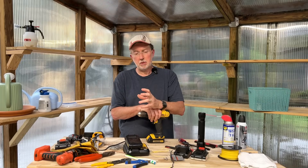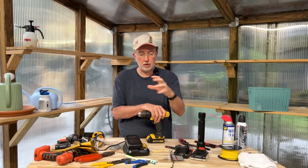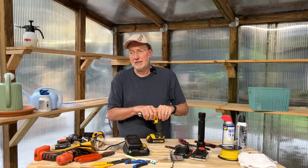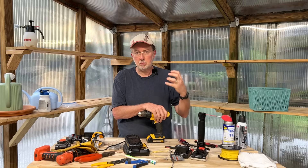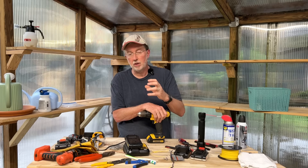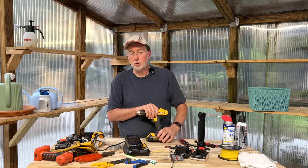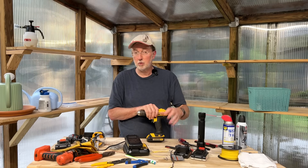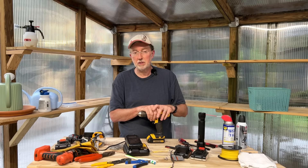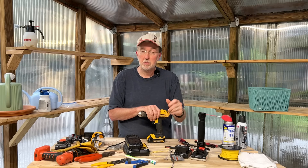Generally, this happens to batteries when they've been overly discharged, meaning they're just at too low of a level for the charger to recognize them. If you left the battery overnight inside of a tool and it completely drained the battery to zero, or if you overused the battery to the point where there was nothing left — that's the cause. So leaving your batteries in whatever type of power tool you have is not a good idea. Always remove them. Even if you don't put them on charge, just remove the battery and set it aside so there's no possibility of the device draining it down to the point where you have to do this procedure.